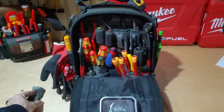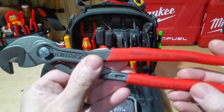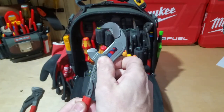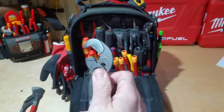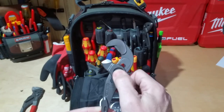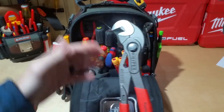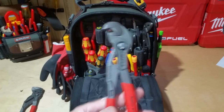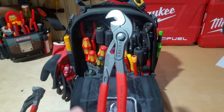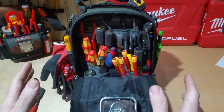I also have the 10-inch Knipex Raptors — these are the 87-41 250s. It's a different style that lets you grab onto three sides of a fastener and quickly move on and off to make turns. These have their place, which is why I have them in this bag and not my TP4B. It's not every day I run into something where I need one of these, but if I need it, it's here.